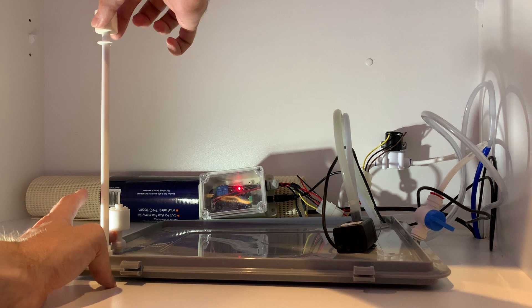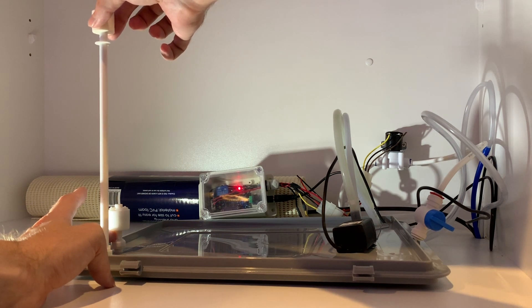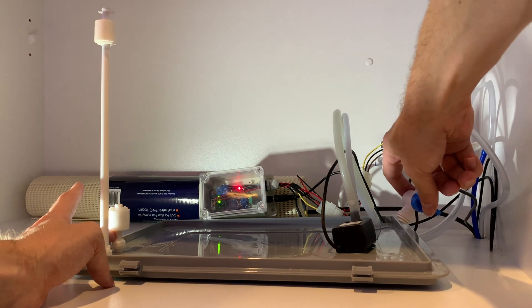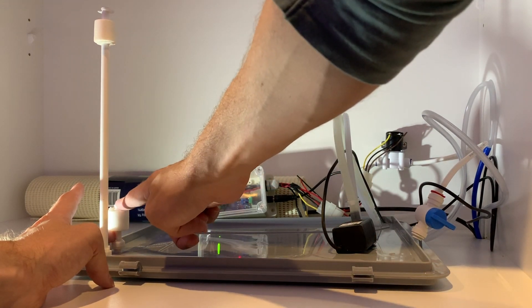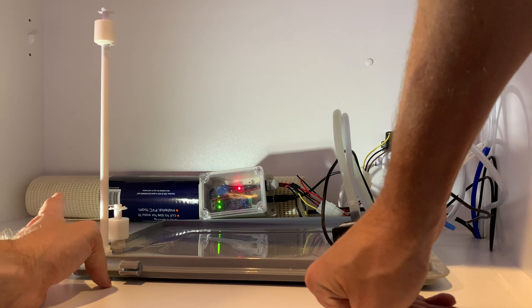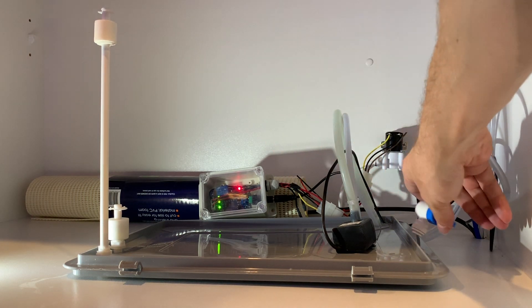Water is not currently flowing because I have the tap turned off, but if this was set up in my reservoir it would be filling with water. As it starts filling, the bottom sensor starts floating again — that light goes solid and the next light is flashing. The solenoid is still open and water would be flowing in, filling and filling, until the top sensor starts floating. When I release my finger on the top one and let it float, both lights are green, the solenoid closes, and the water is no longer flowing.